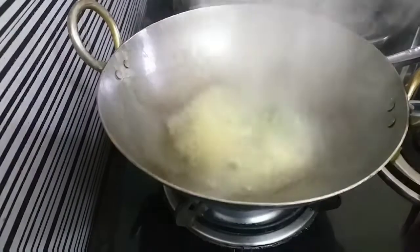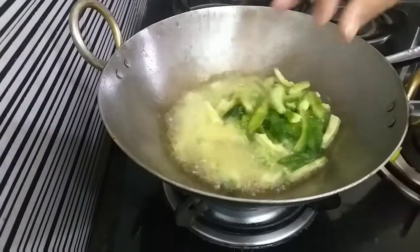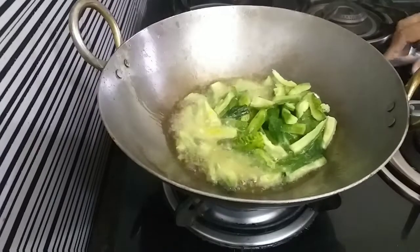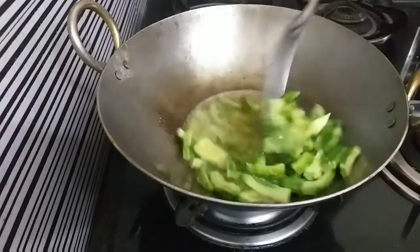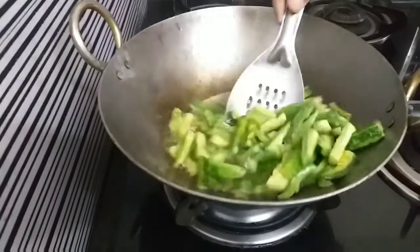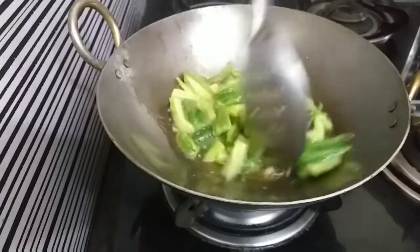The pot is frying in the pan. We will fry it for two seconds. Then add salt to the pot, and then add the pot to the pot.